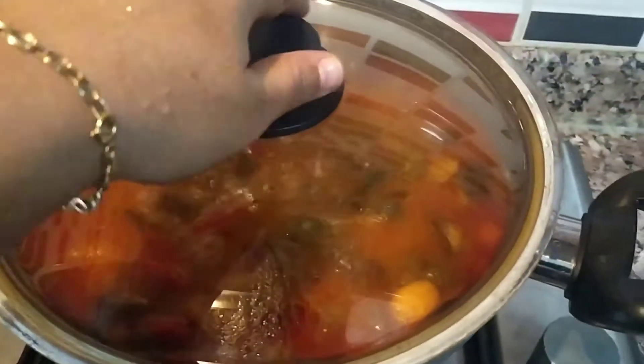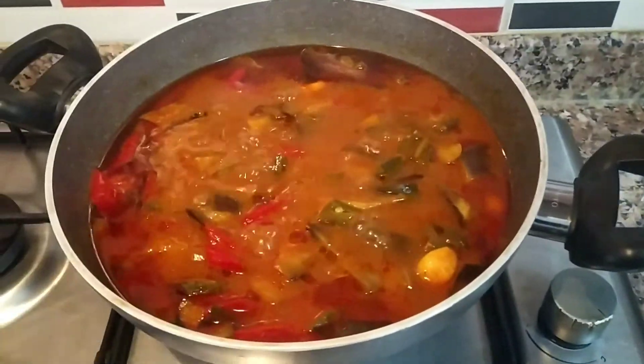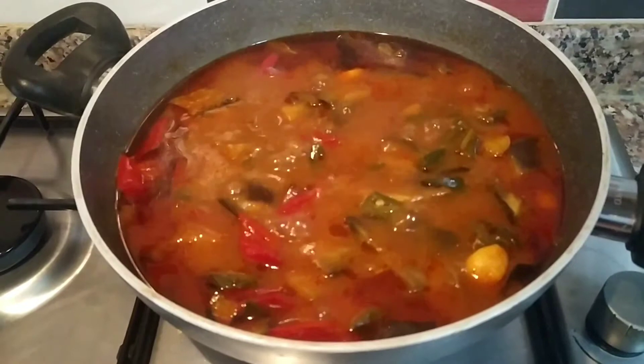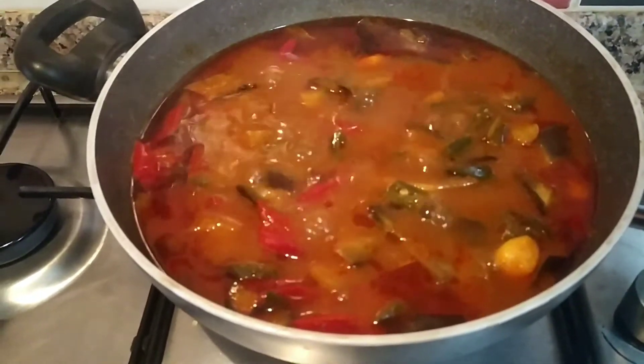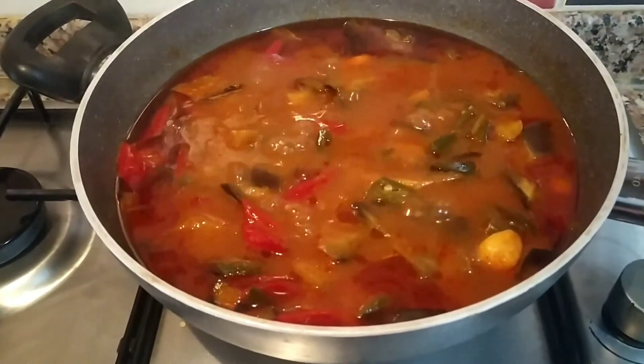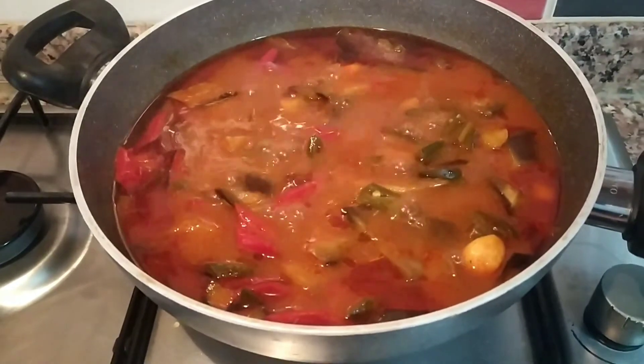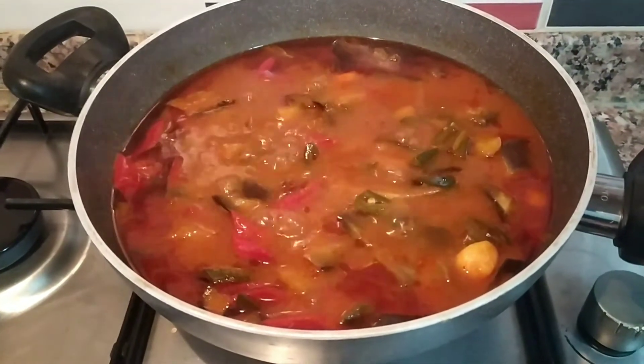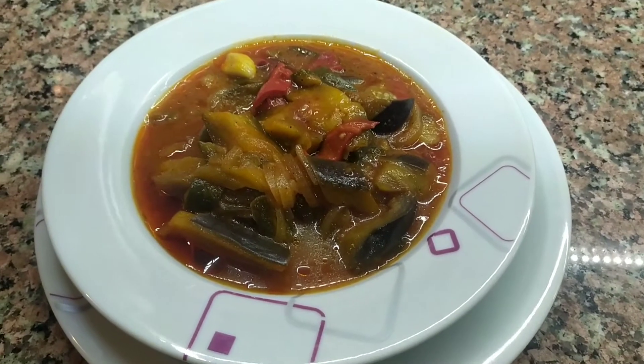Yemeğimize bakalım arkadaşlar. Bakın ne kadar da güzel oldu. Ben çatal yardımıyla da kontrol ettim, patlıcanlarım da pişmiş. Şimdi altını kapatacağım, bir 5 dakika dinlendireceğim, daha sonra servis tabağını alacağım. Yemeğim pişti.